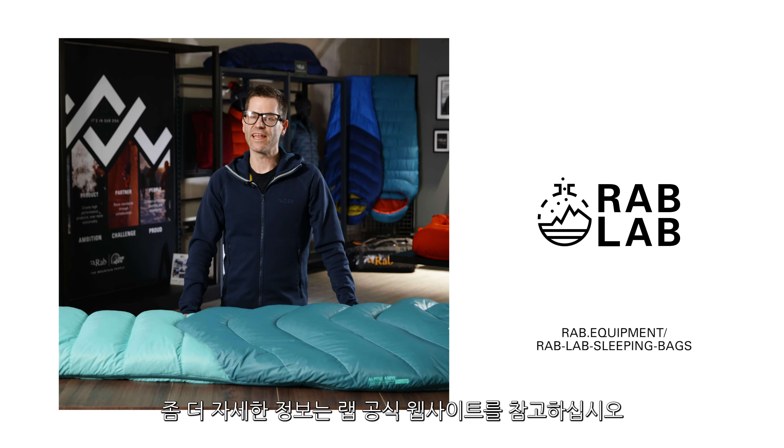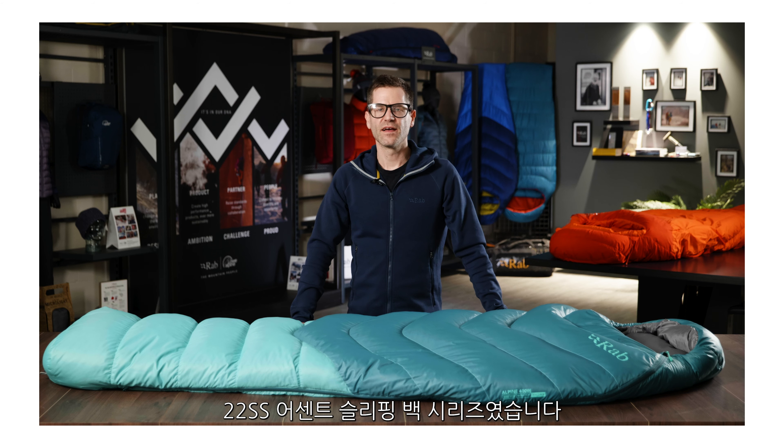For further information on any of the elements you've seen in this video please refer to the Rab Lab hub on our website. That's an introduction to our Alpine Ranger sleeping bags, brand new for spring summer 22.